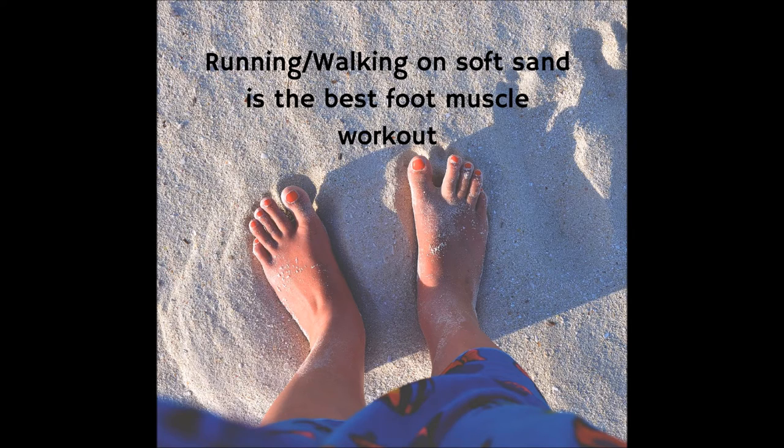So here are my two main exercises based on the research on the foot core, simplified just for you. In addition to these exercises, I find running and walking on sand is the best feet workout for your muscles.